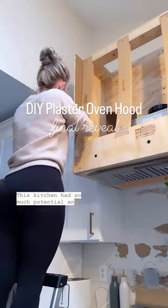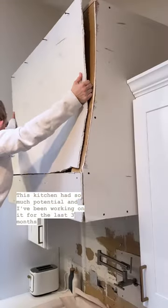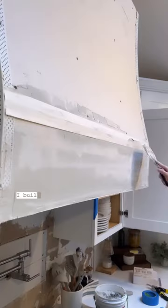This kitchen had so much potential, and I've been working on it for the last three months. I'm working on the oven hood right now. I built a custom frame, drywalled the face of it, and I'm adding plaster.